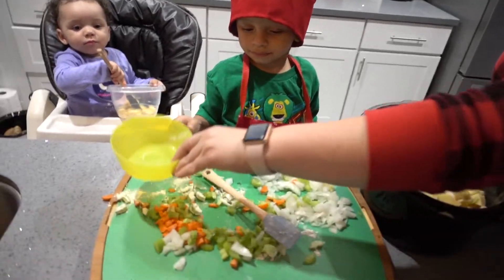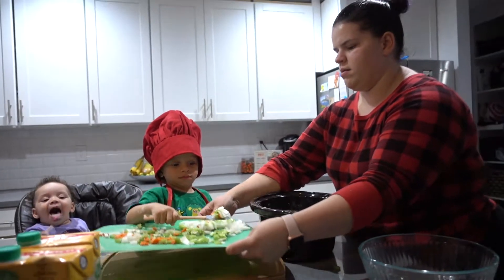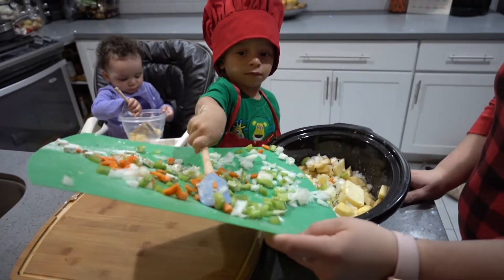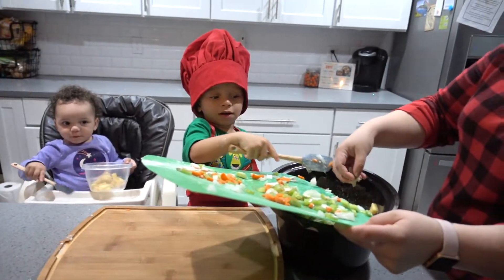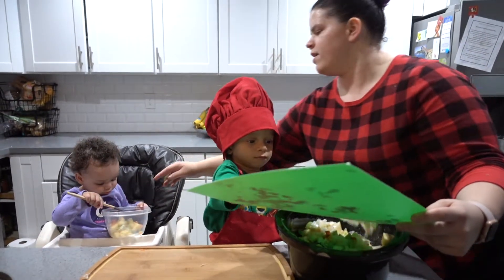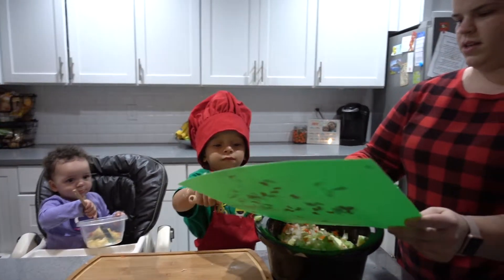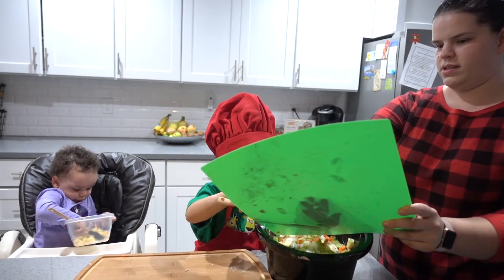We'll put all of our bowls aside. You're gonna scoop up all our celery and our onions and our minced garlic cloves. Let's put it all in. Good job. And Sissy wants some for her too. Mix it together, Sissy. Good job, Noah. Smells so good, huh? What's in there? Potato and carrots.